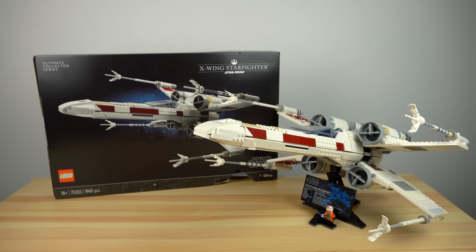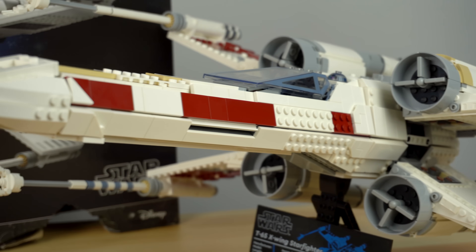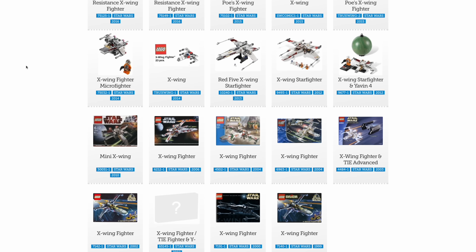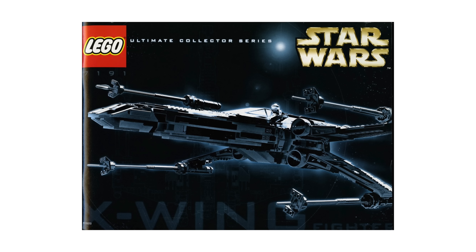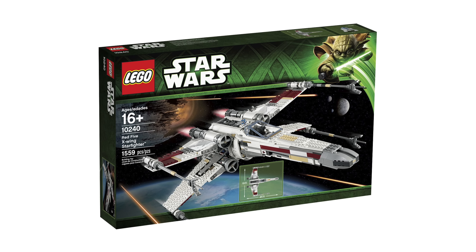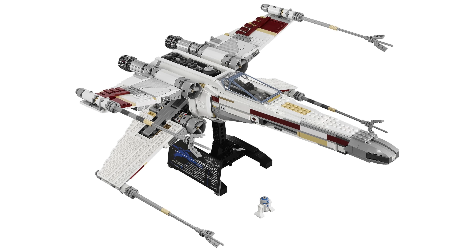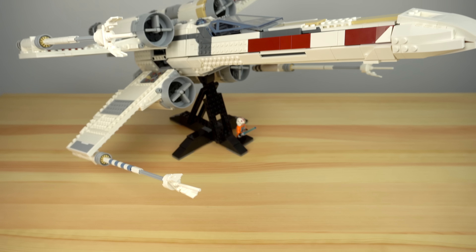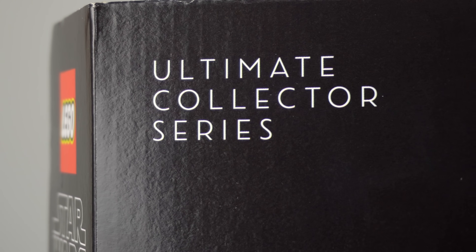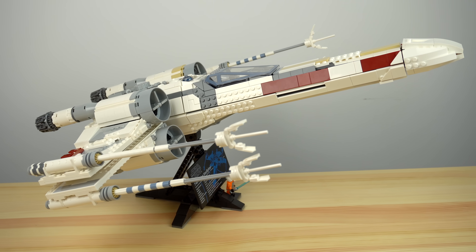The X-Wing is probably the most recognized ship of the Star Wars universe by fans and non-fans alike. LEGO has done more than 30 different versions over the years, with the 7191 X-Wing Fighter actually being one of the first Ultimate Collector Series sets ever done. In 2010 LEGO did the second UCS set of the ship, the Red 5 X-Wing Starfighter, and 10 years later here is the third iteration of the ship at this scale — the new UCS X-Wing Starfighter. Third time's the charm, right? Let's find out.